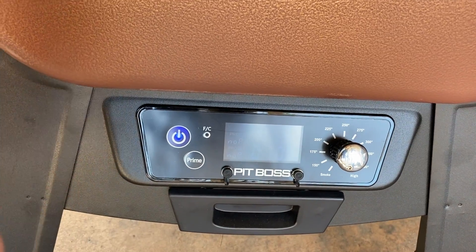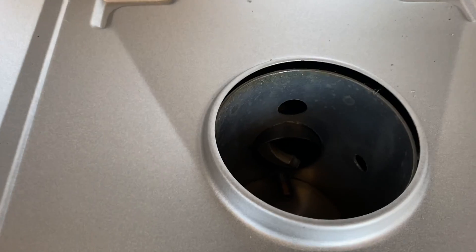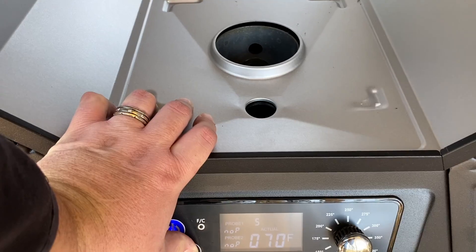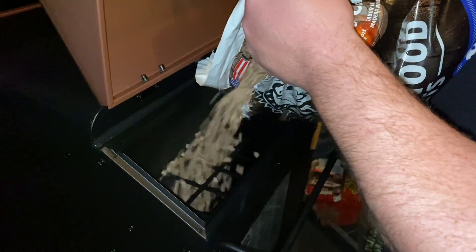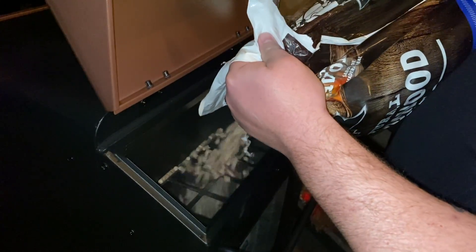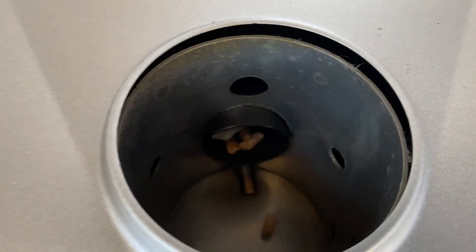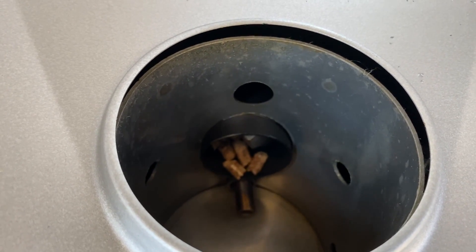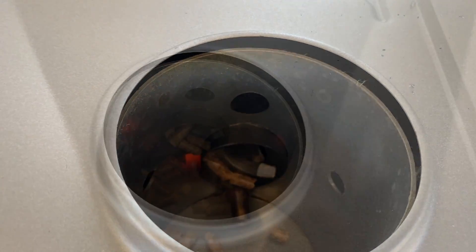We're going to turn this bad boy on and prime it up — just hold it for a few minutes until we get those pellets rolling out. We have the setting on smoke. I put in 40 pounds of pellets last night, so the auger is rolling right now. Our first pellets are coming out — there we go! It took about 30 seconds. That's exciting. Now let's go in.